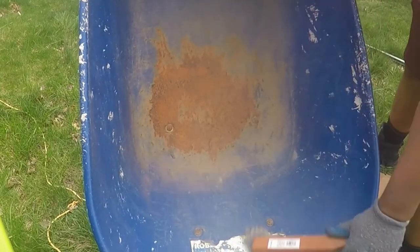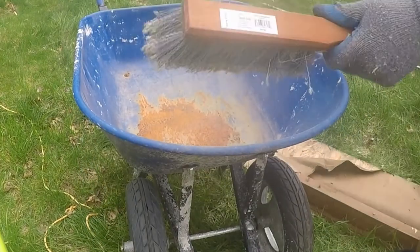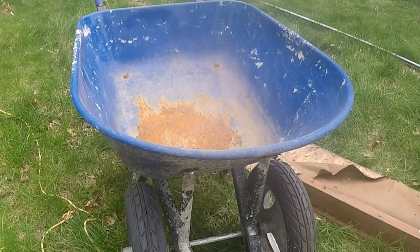It took some months to get a replacement. Kofi was particular that the new wheelbarrow be steel and feature dual wheels. Dual wheels are a significant upgrade.